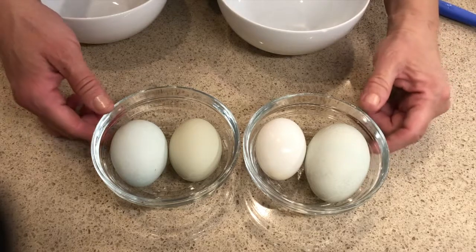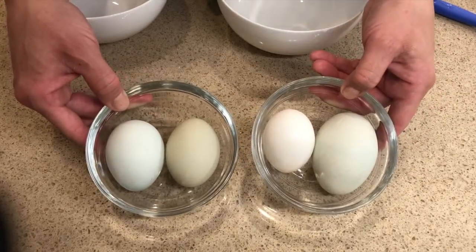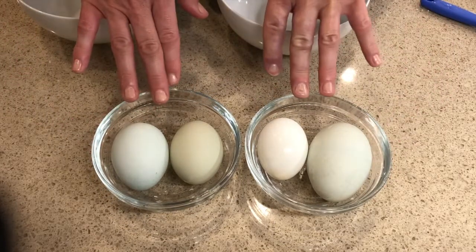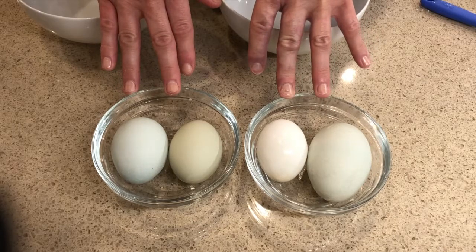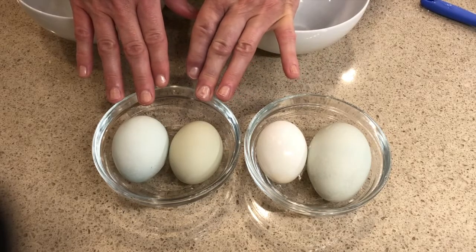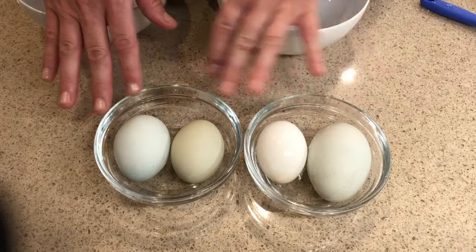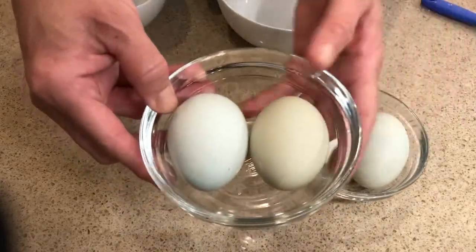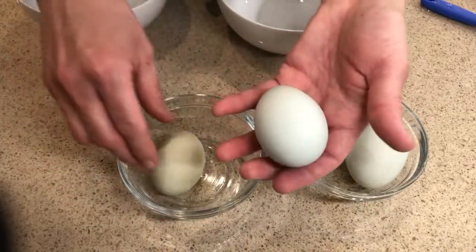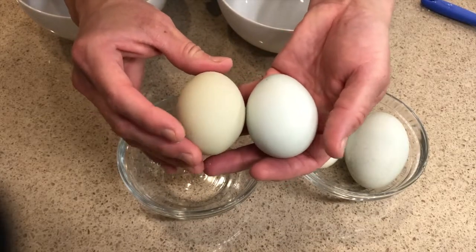So I was getting ready to bake this morning and I took my eggs out of the refrigerator and I noticed something odd about them. So I wanted to talk a little bit about my eggs. We have two chickens that lay eggs — hens lay eggs, roosters are the males, hens are the females. They lay these really cool eggs — one lays a blue egg and the other lays an olive shaded egg. These are the eggs that I pull out of my coop every morning.